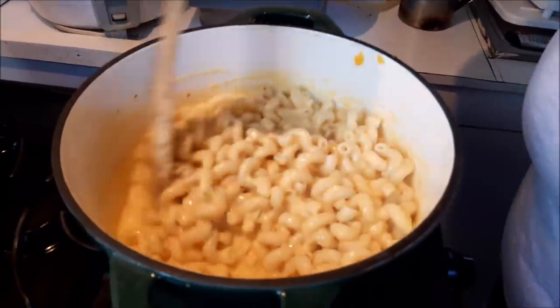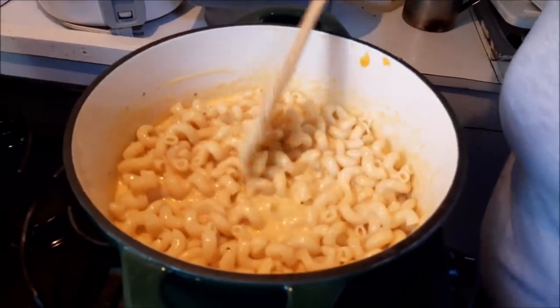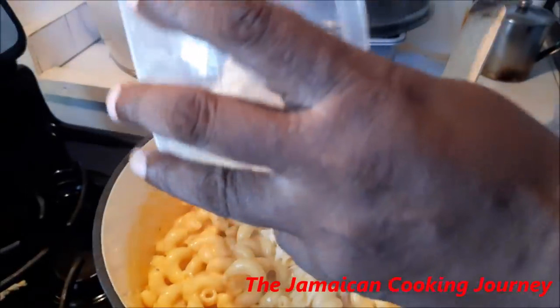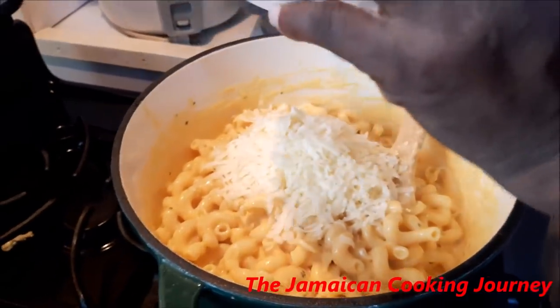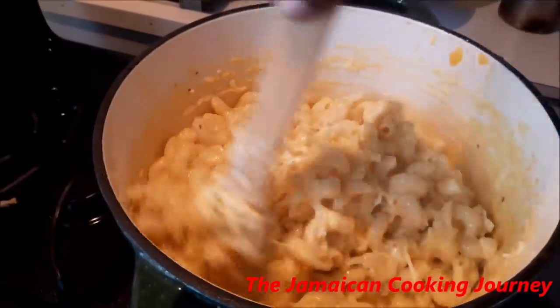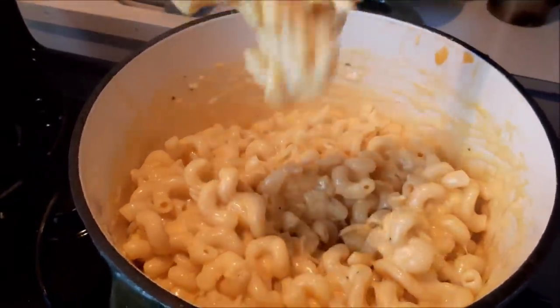We're going to leave it on the very lowest of heat for about five minutes, making sure you have a pot with a really thick bottom. Come back a few times to give it a stir. We're also going to be adding a little extra mozzarella at the end. The noodles have just mopped up all of that nice sauce. We're going to turn the heat off and fold in the extra mozzarella, then give it another minute or two before plating.